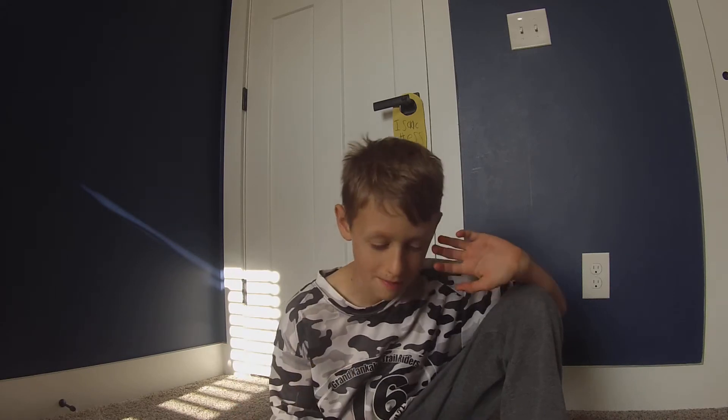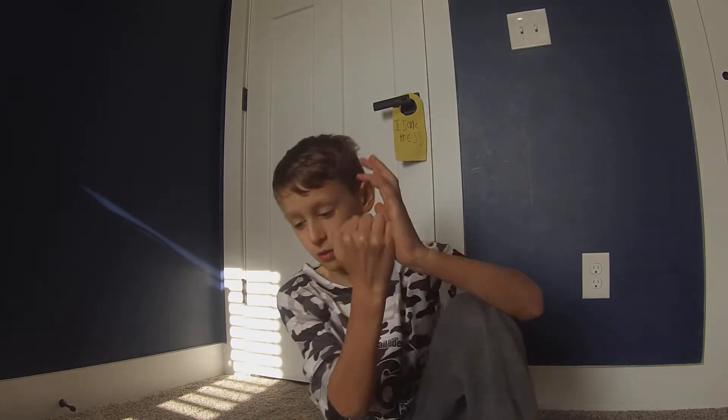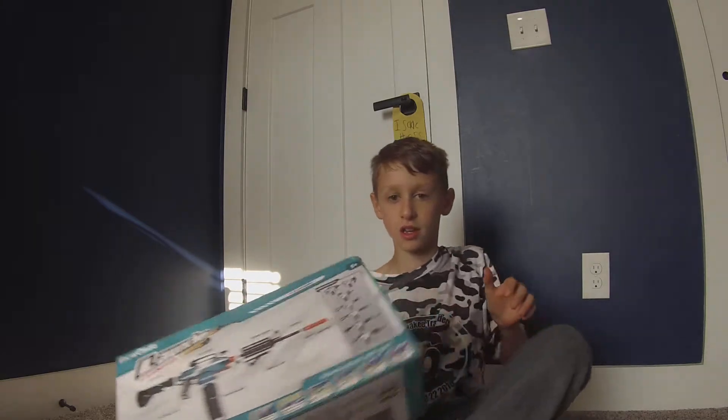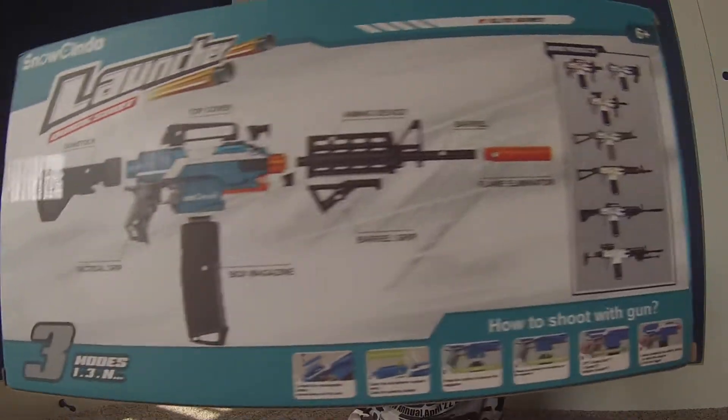I actually watched a YouTube video on this and it said it's usually hard. I tried it today. The battery inserts from the back. It comes with some sticky targets so that you can stick them up. Here's what it looked like with all of the pieces in the box.